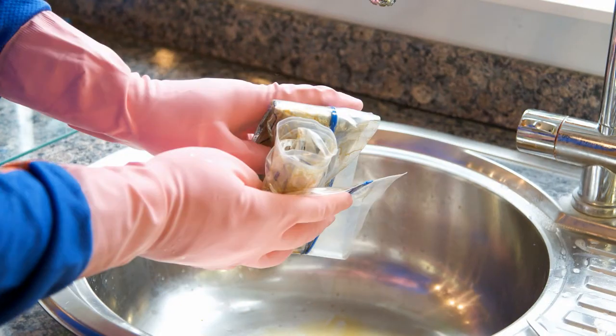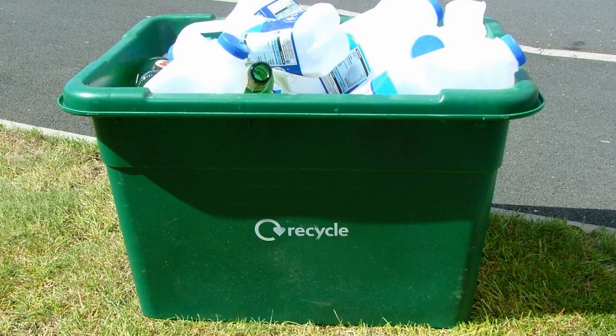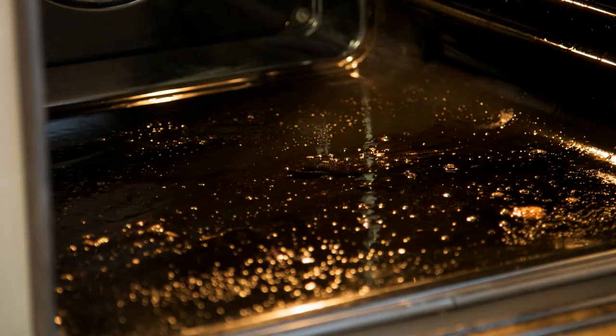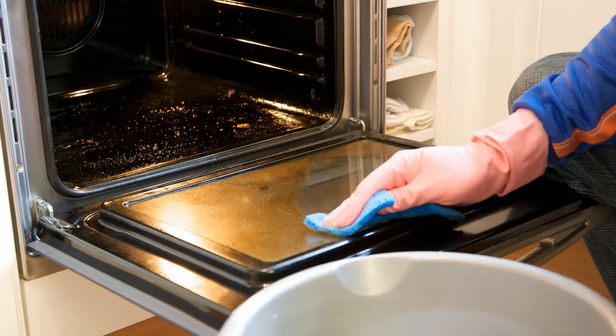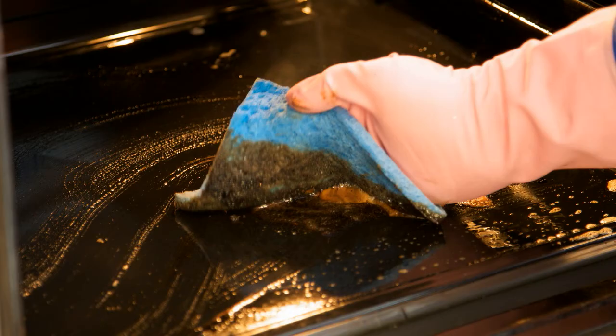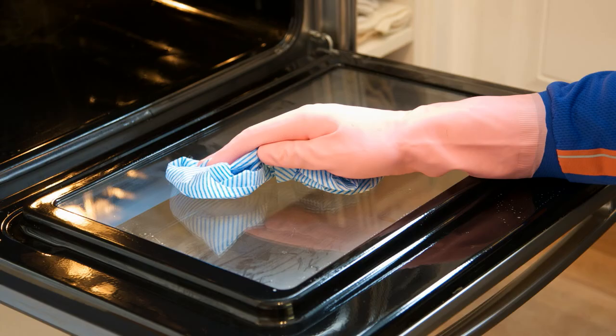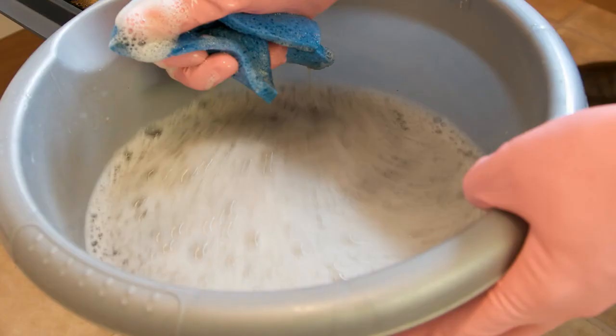Rinse the bag, fold and dispose of as usual. If recycling, please ensure you rinse each component with water before placing it in your recycling box. To rinse your oven cavity, take a bowl of clean water to the oven. Remove the residue with a damp cloth or sponge and rinse well with clean water, ensuring all the OvenPride solution has been removed.